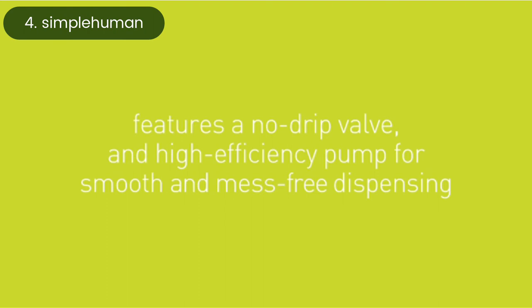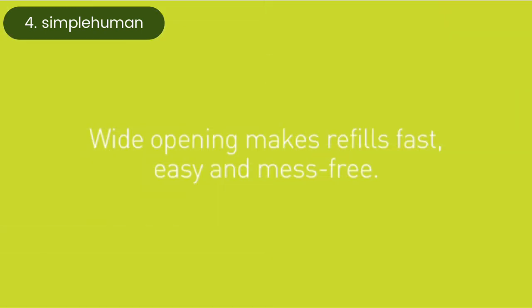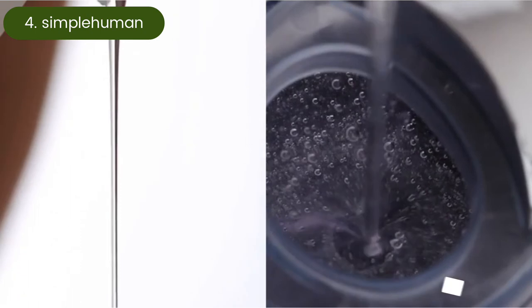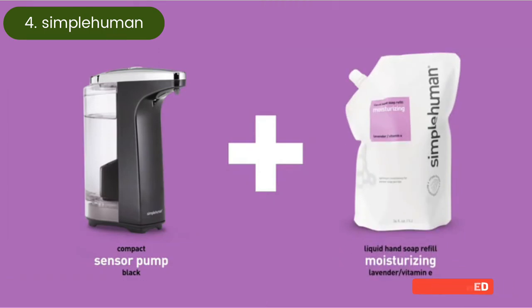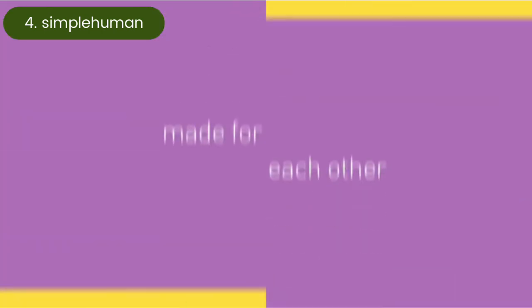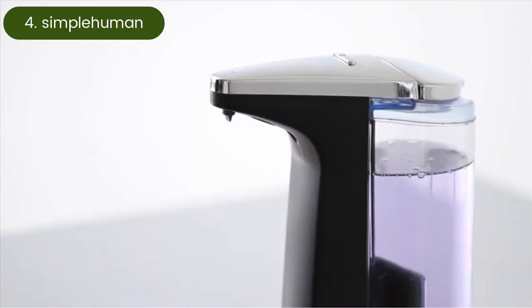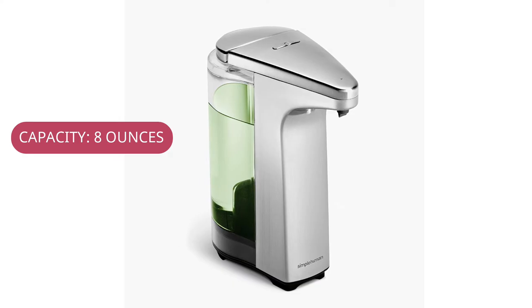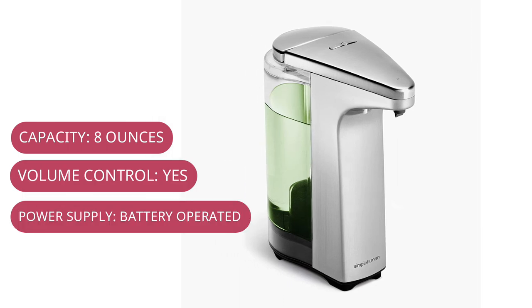Though it's more basic than other options on the list, this dispenser doesn't lack in user-friendliness. It features a precise, quick-responding sensor and a no-drip valve to dispense soap in a timely and mess-free manner. Manual volume control buttons make it possible to adjust the volume of hand soap. Available in several finish options, including brass, polished stainless steel, white steel, brushed nickel, and rose gold, all models feature a clear soap tank that makes it easy to monitor soap levels.